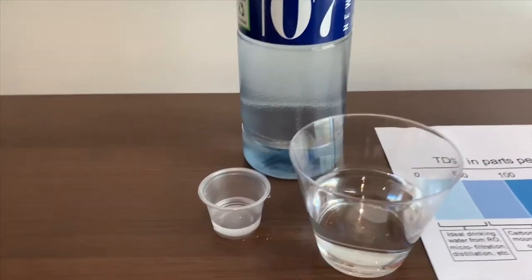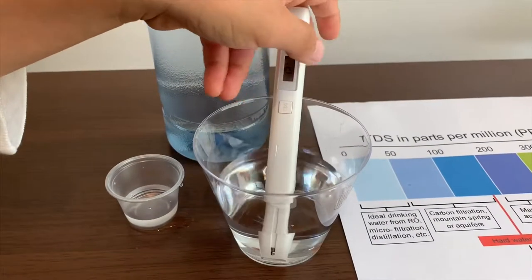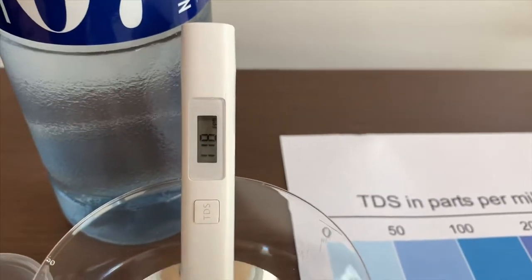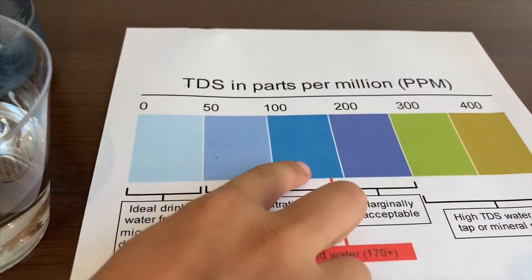Turn on the TDS tester. Make sure it says 0 and put it in. It is 118. That is okay water.